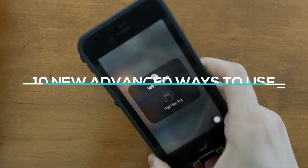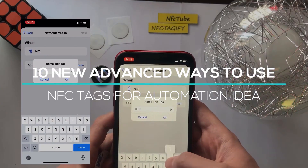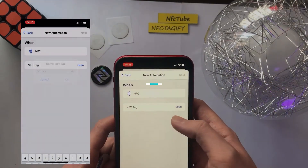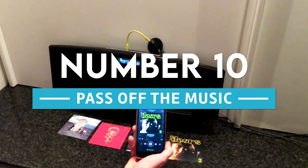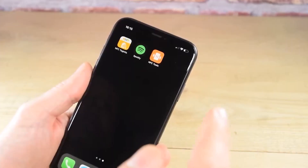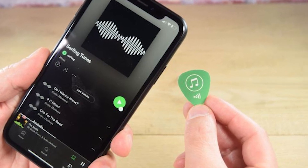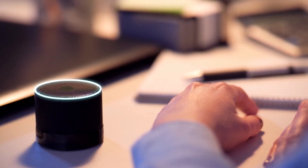Here are the 10 new advanced ways to use NFC tags for automation. Number 10: Pass off the music. You can make the music currently playing on your phone switch to a Spotify source and begin playing on your smart speaker by scanning an NFC tag located close to the speaker.